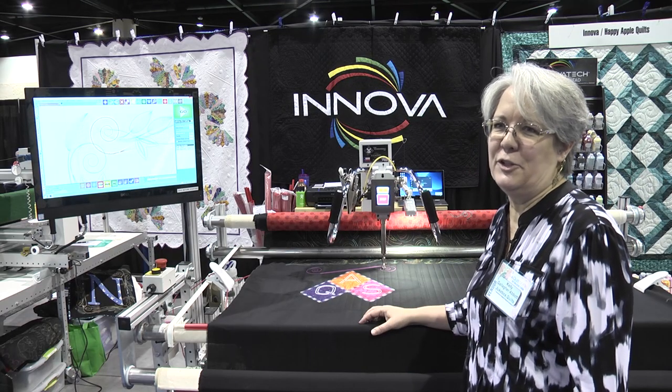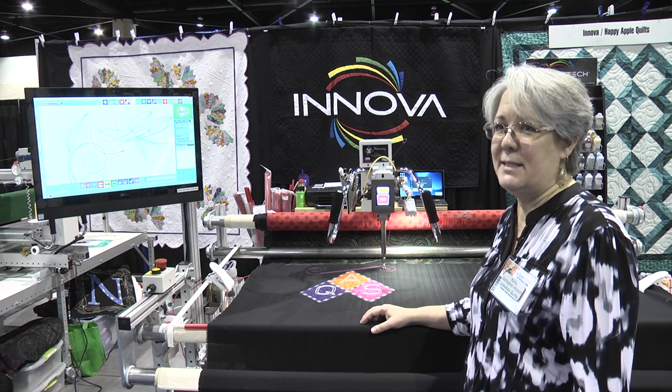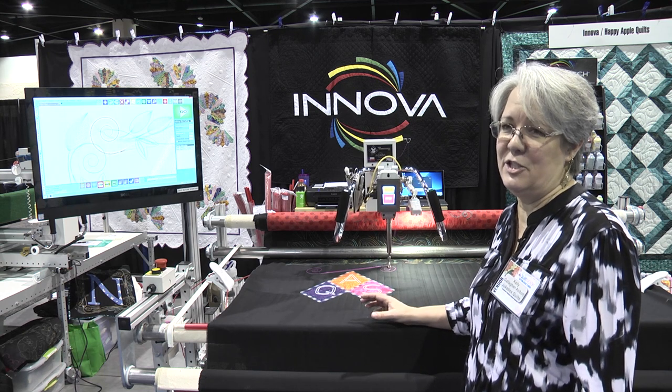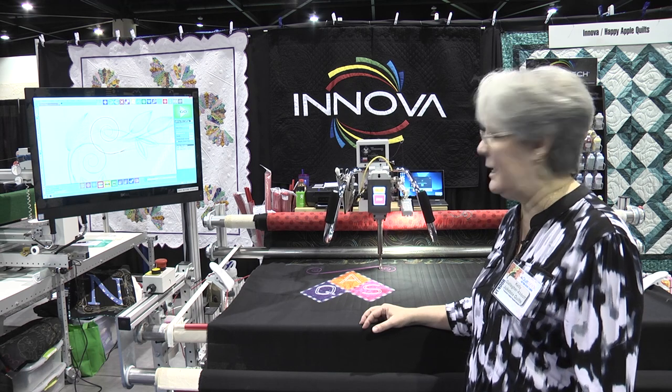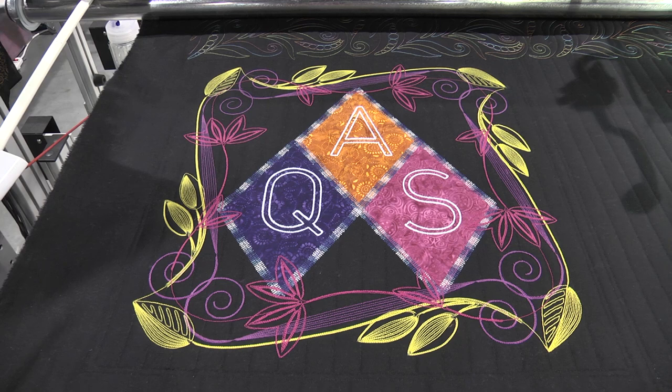We are debuting some new features on the Inova where we can do embroidery with the machine. This is a super exciting new feature that runs embroidery files referred to as DSTs, and the machine has been set up to do that kind of stitching with outstanding stitch quality. We're doing one here right now — an AQS logo — just to give you an idea of what this does.